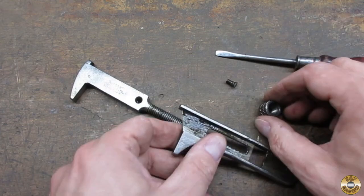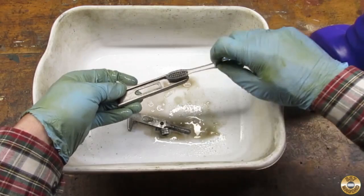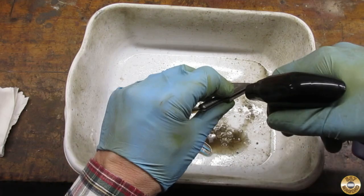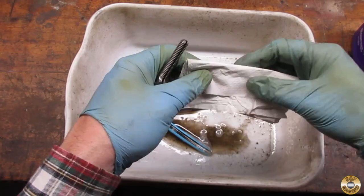I used Super Clean degreaser on all of the parts. The slot in the movable draw was a challenge to clean. Here are all of the parts rinsed and dried.